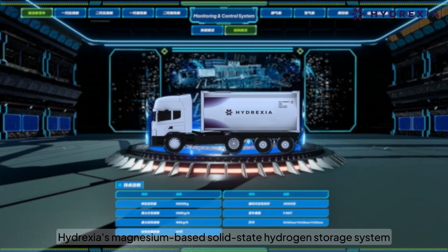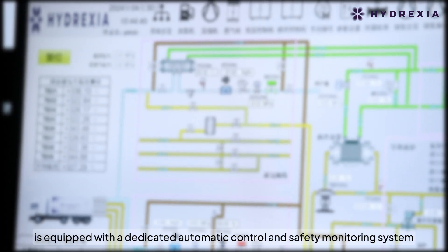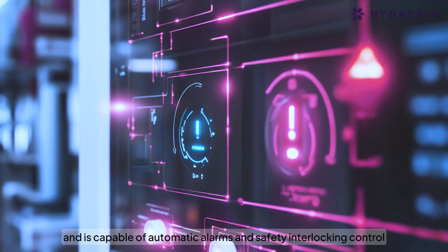Hydrexia's magnesium-based solid-state hydrogen storage system is equipped with a dedicated automatic control and safety monitoring system. It operates autonomously based on preset logic and is capable of automatic alarms and safety interlocking control.